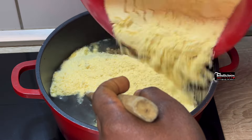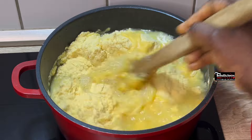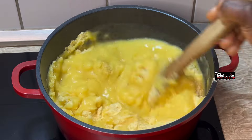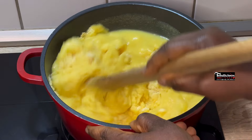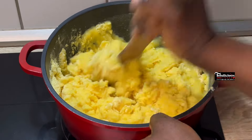Now get the corn flour and pour it gently into the hot boiled water, and start turning it — just like you are making swallow. If you want to make two or make a bar, that's exactly how you're going to turn this. Keep mixing until the dough is formed.